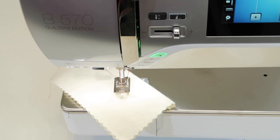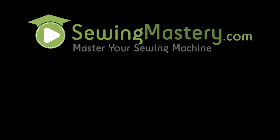Be sure to check out all of our videos on the Bernina 570 Quilters Edition and the Bernina 570 Embroidery Videos that will help you master the embroidery side of this beautiful machine. Thank you so much for watching.